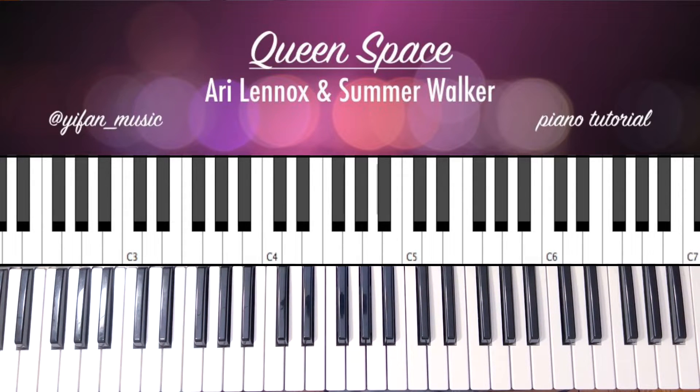Hello everybody and welcome back to my channel. I hope you're having a great day. Today we're going to be doing a piano tutorial of Queen Space by Ari Lennox and Summer Walker.